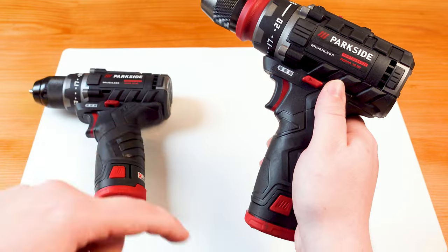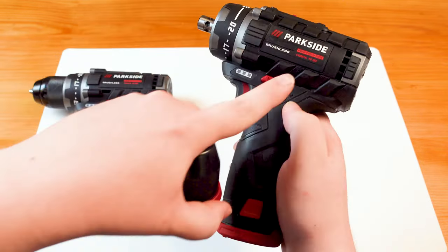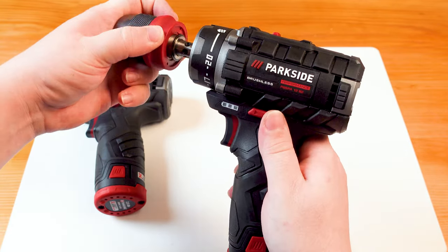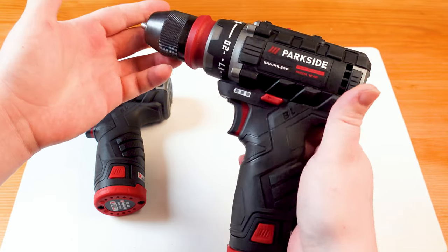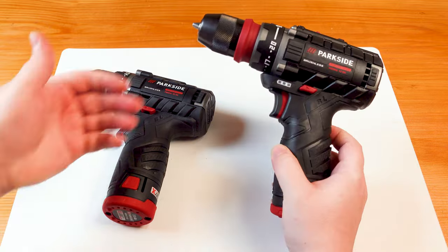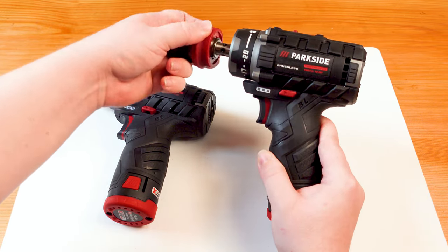Let me know down in the comments if you own one of these C3 versions with the removable chuck and whether your sticker also says B2, or whether it actually says C3 as shown in the advertising pictures on Lidl's website. I was interested to see how this removable chuck is going to perform.